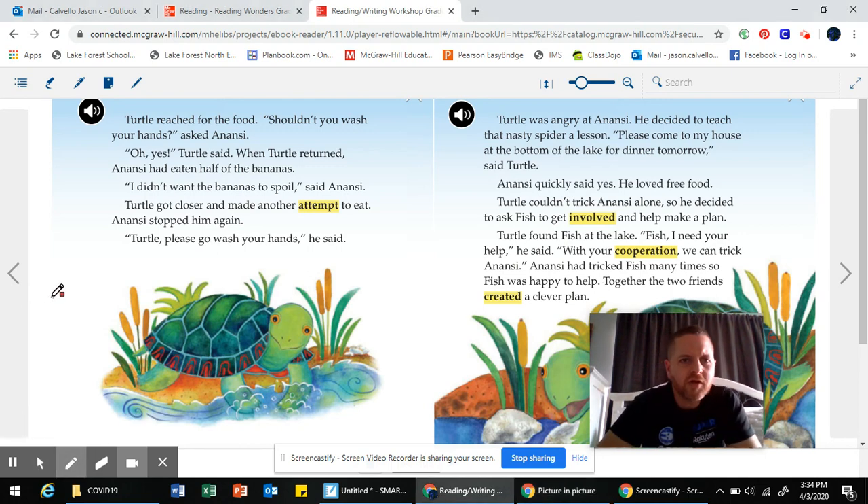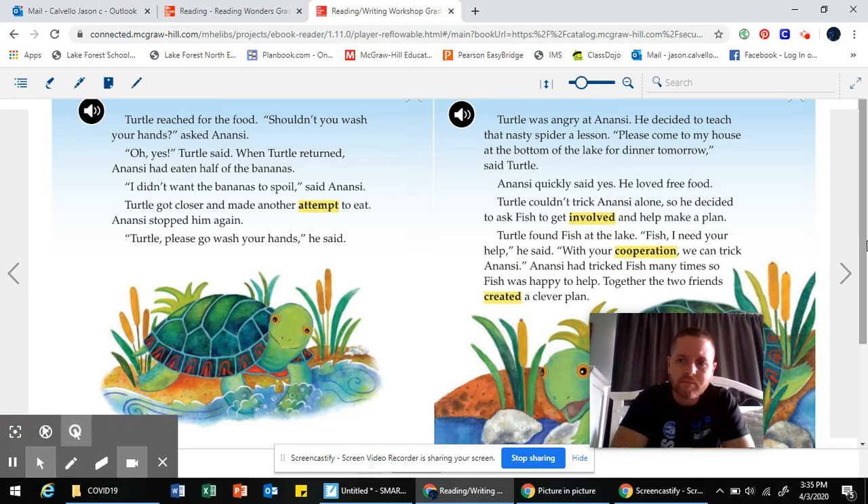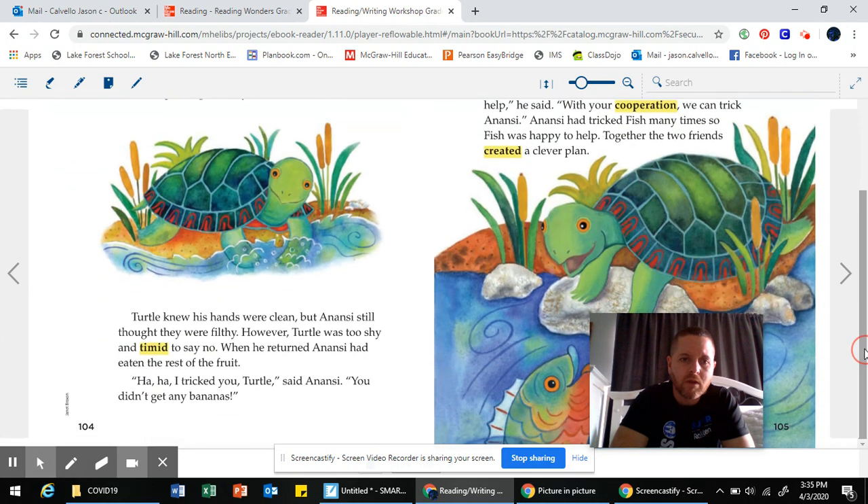Turtle reached for the food. Shouldn't you wash your hands? asked Anansi. Oh yes, turtle said. When turtle returned, Anansi had eaten half of the bananas. I don't want the bananas to spoil, said Anansi. Turtle got closer and made another attempt to eat. Turtle, please go wash your hands, he said. Turtle knew his hands were clean, but Anansi still felt they were filthy. However, turtle was too shy and timid to say no. When he returned, Anansi had eaten the rest of the fruit.